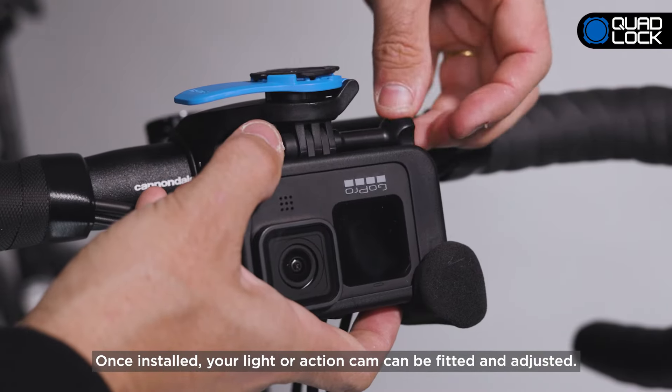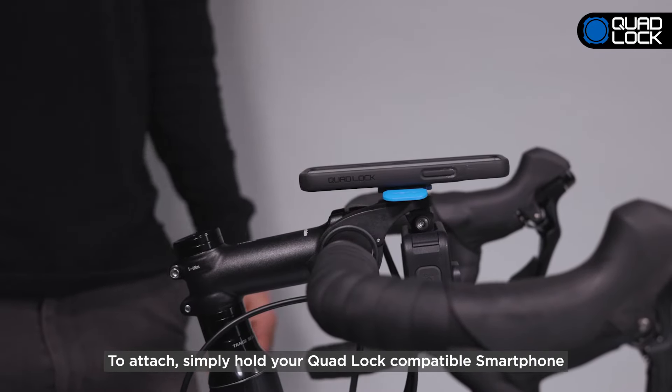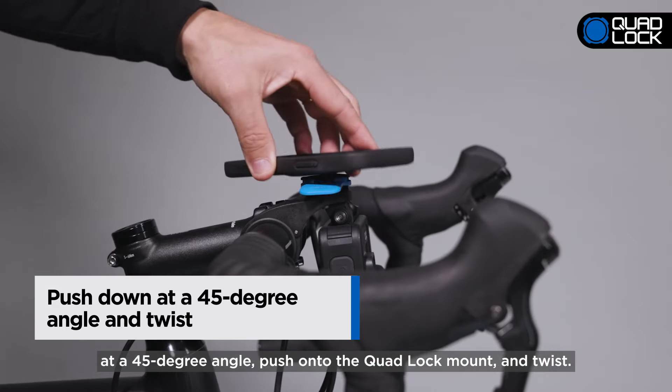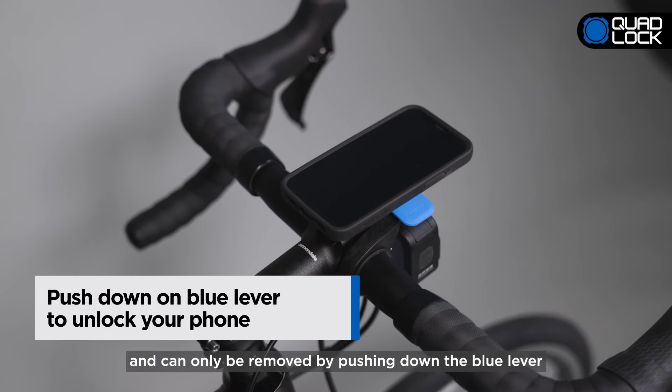It's important to note the Outfront Mount Pro suits bar diameters of 22, 25.4, and 31.8 millimeters in diameter. To fit your Outfront Mount, simply decide a position and place the clamp around the bars, using a spacer if required.